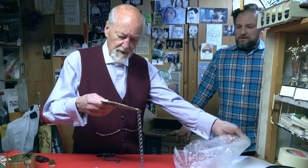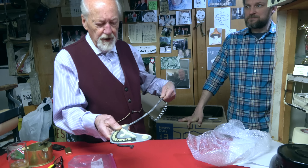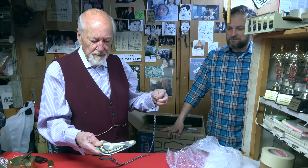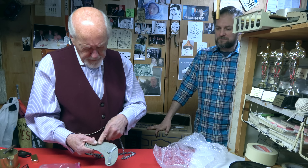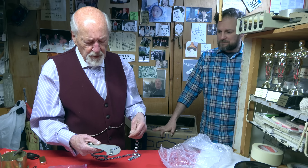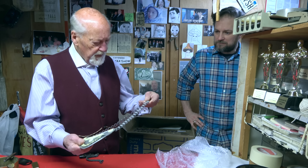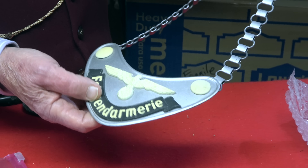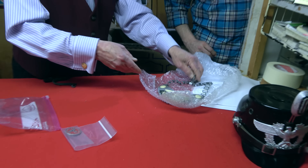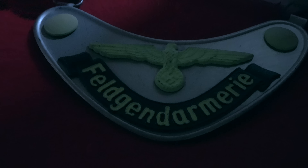Let's make sure this is a good one — I believe it is. This is a Feld Gendarmerie gorget — like the MPs of the army. These things are luminous and this one has kind of a gray cloth on the back. The chain is heavy steel with aluminum plating. It's in really good condition. Let me click the light — see it glow? That's kind of cool.